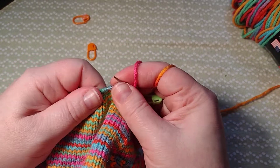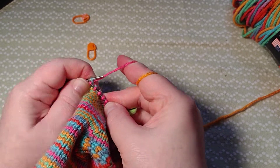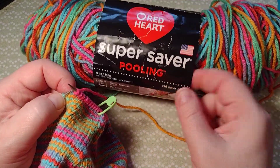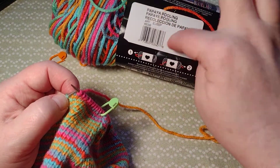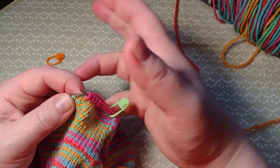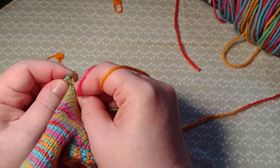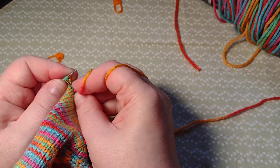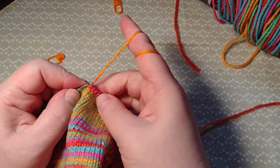This is Red Heart yarn — it is Super Saver Pooling, and it's called Papaya Pooling. Some of the older ones just say Papaya, depending on when you bought it. I really like these colors, they're really fun. I have another pattern I did with this color called Lollipop Swirl, which is available on Ravelry, and that is also knit.